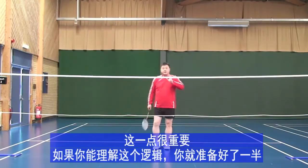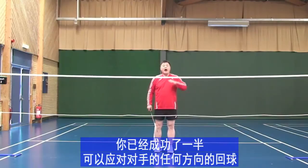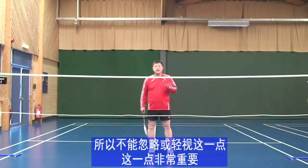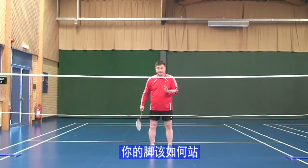This is very important. Once you understand this logic, you are already 50% ready for every single shuttlecock. You have already prepared in advance of a possible attack. Do not ignore this — it is one of the very important elements, and this logic will apply to everything in badminton.